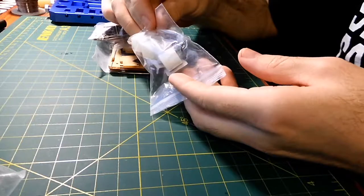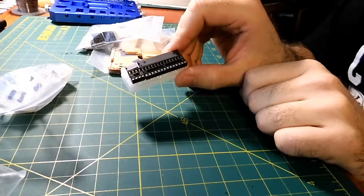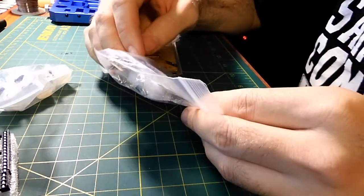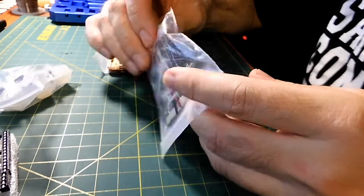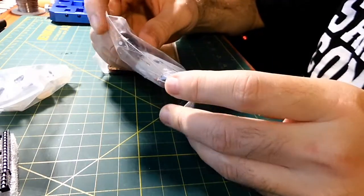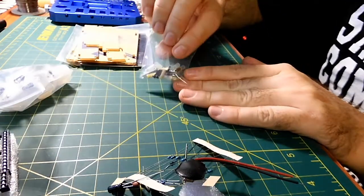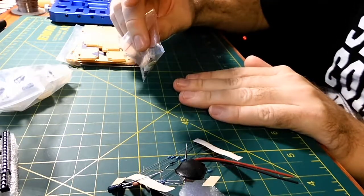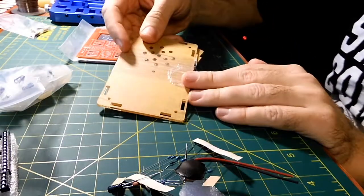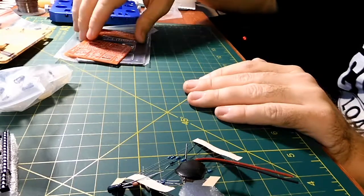So we have some buttons right here, we have microcontrollers, some resistors, some LEDs, some capacitors, and a 9-volt battery connector right there. There are some screws here — this is going to be part of the case. Here's the case. I really don't like this paper stuff on here, but I see why they put it on there to protect it.